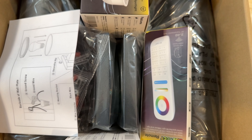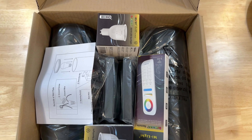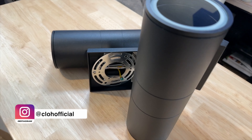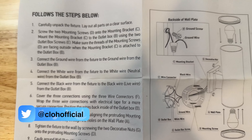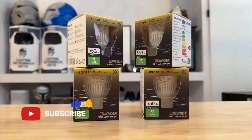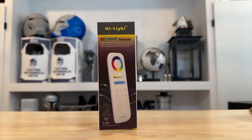The package arrived in great condition and the contents are well packaged. Inside the box we have two stainless steel cylinder wall lights, some mounting screws and hardware, and an instruction manual. In addition, we have some LED light bulbs — which is always nice — that come uninstalled, and a remote control to wirelessly control the lights.